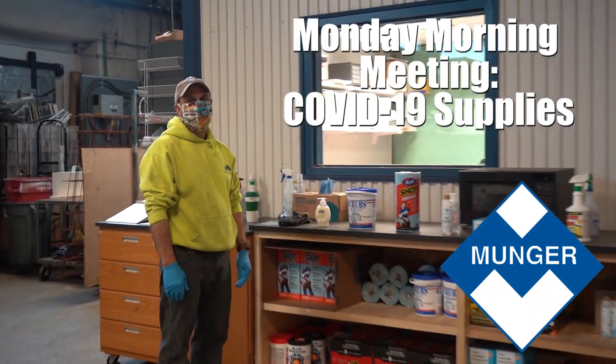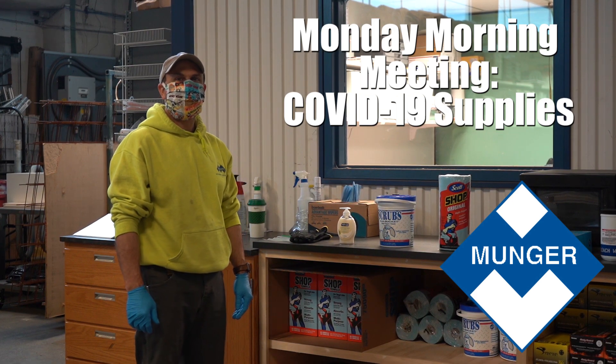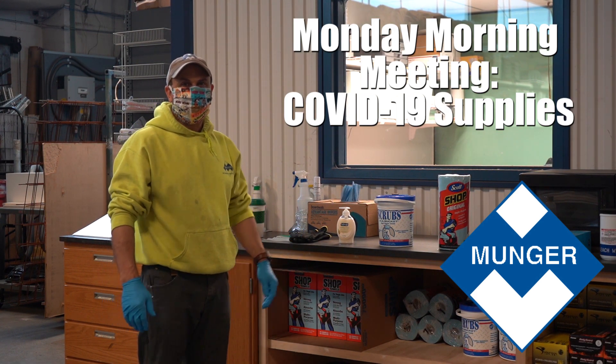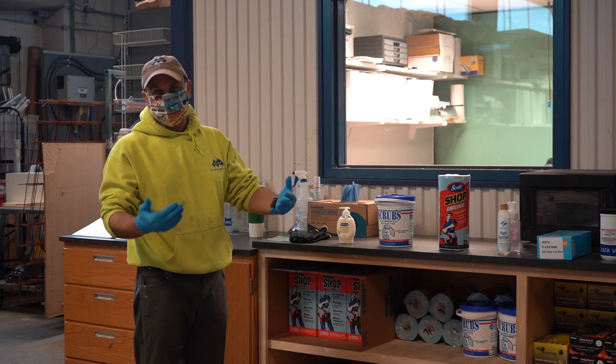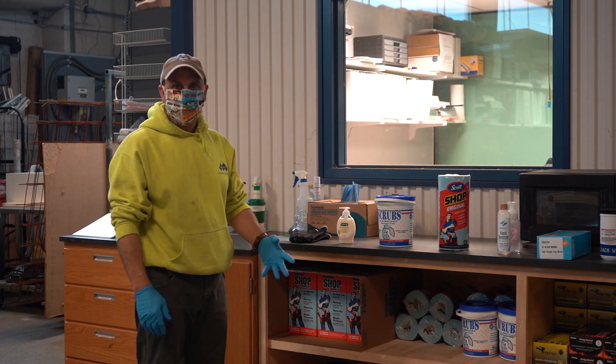Good morning, everybody. Here we are again on a Monday, living through this COVID-19 thing. We're finally pretty well stocked and supplied. We've come up with a decent way for ourselves to protect ourselves on the job sites. I'm going to go through some stuff right now for you so you can see what we have.